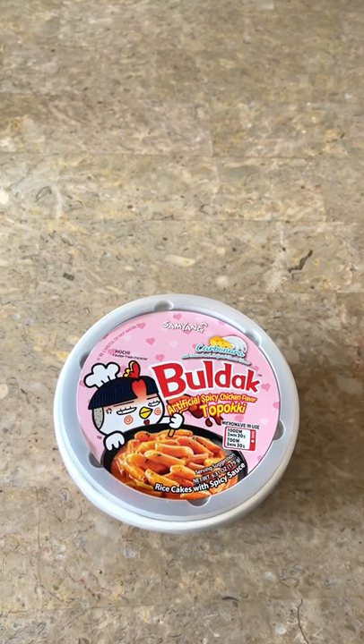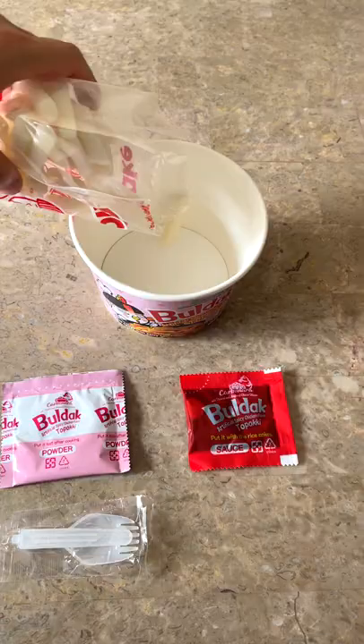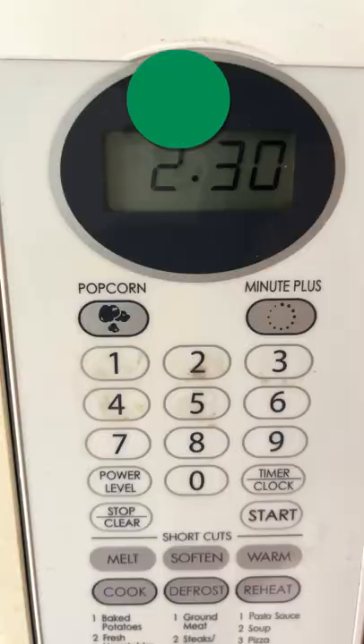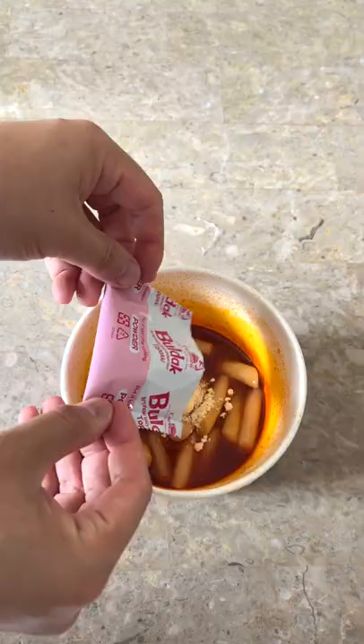Today, we're going to review this 불닭 carbonara 떡볶이. To make this, add in the rice cakes and the spicy sauce and add water up to the line. Microwave for 2 minutes and 30 seconds and then add in the carbonara powder.